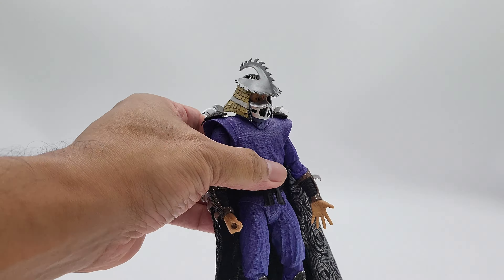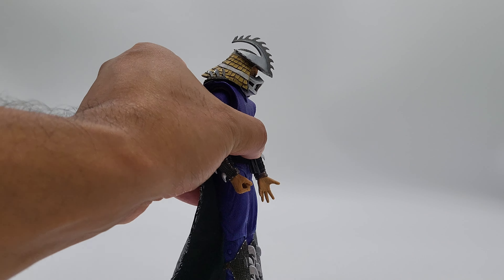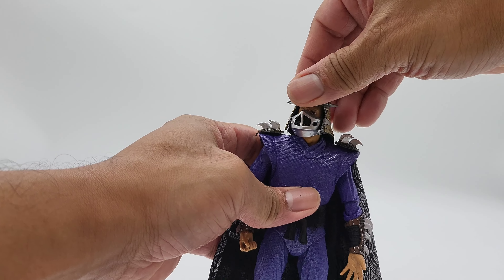Looking up is limited because the helmet is too big in the back — that's as high as you're gonna get him looking up. Looking down is pretty good though, so overall the head movement is decent.